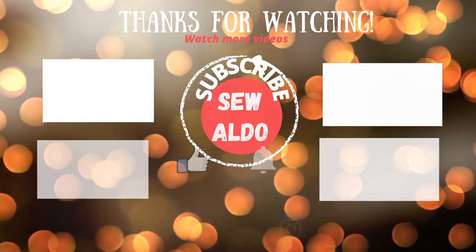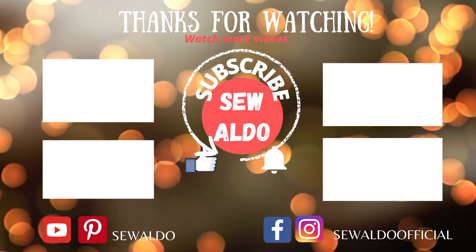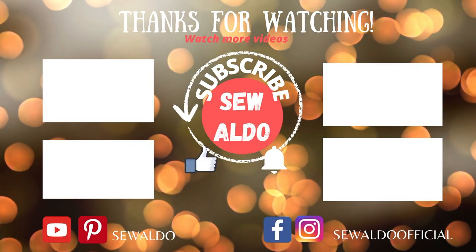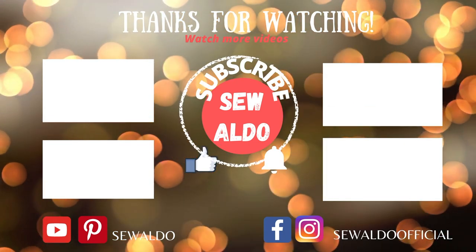Thanks so much for watching, and I hope this sewing tutorial is helpful to you. If it did, don't forget to subscribe to my channel and give this video some love by clicking the likes button. Leave a comment down below if you have any more questions. I will see you next time, bye!